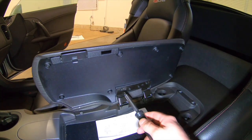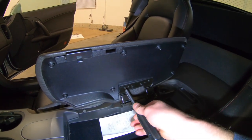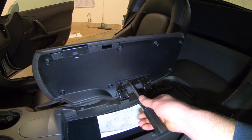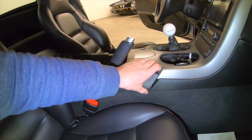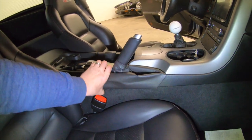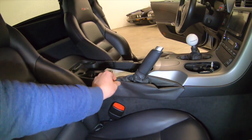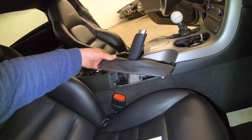Step one is removing these T15 Torx head screws that go into the console door. Once we get the console door off, the next step is to remove the parking brake boot — it simply just kind of pops up. There are just some simple little clips here that hold it to the console. There we go — that pops up real easy.